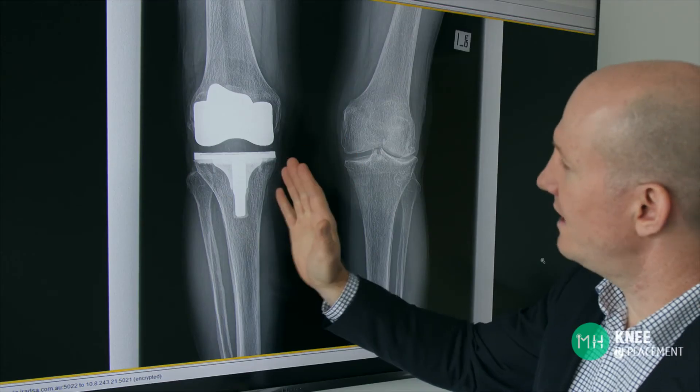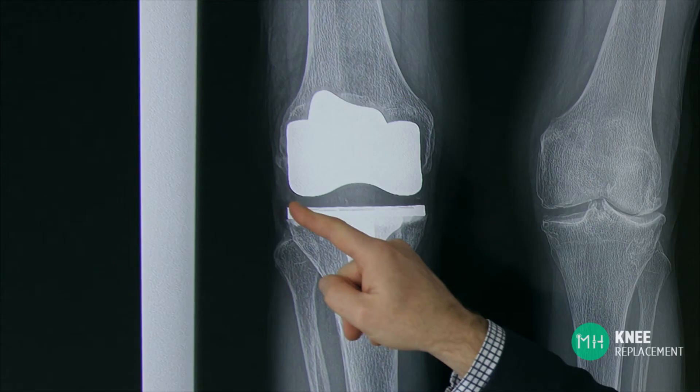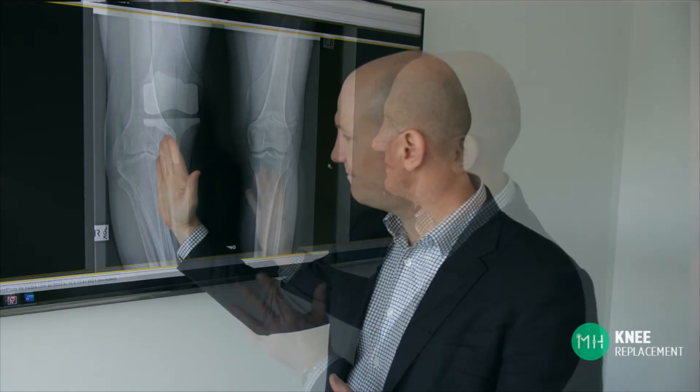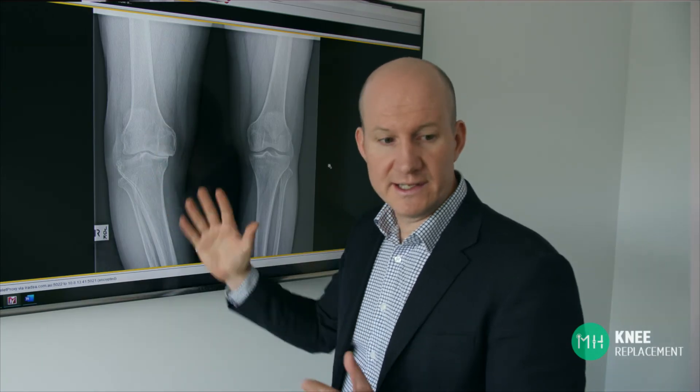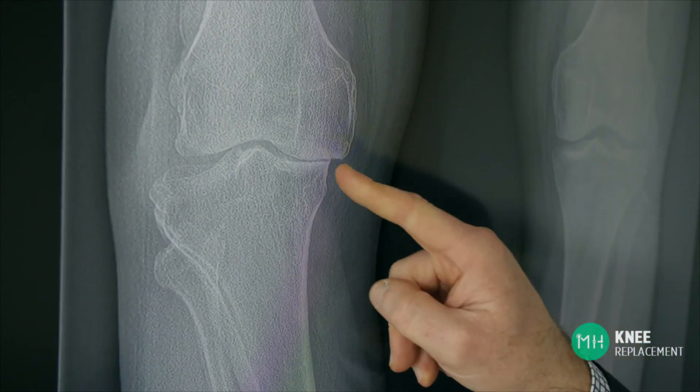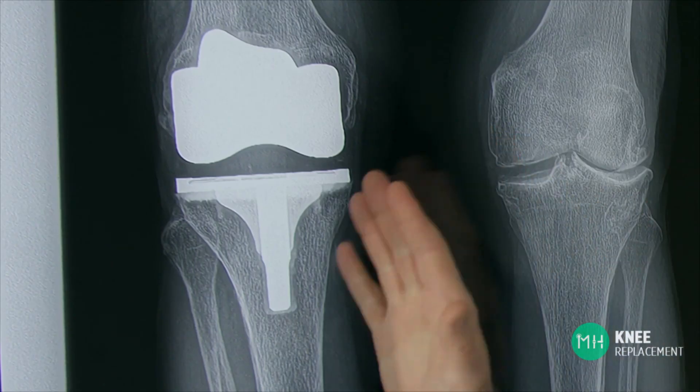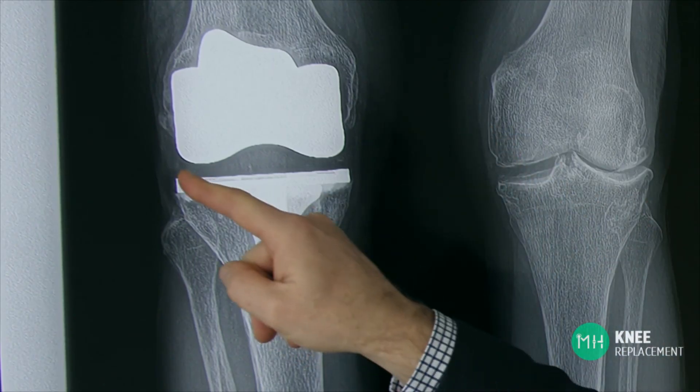Now let's look at the difference in the knee x-ray before and after knee replacement. You can see that there is now a nice even space between the two bones — this is the plastic of the prosthesis, and just like normal cartilage it is invisible on an x-ray. You can also see how much straighter the leg is now, because we've literally rebuilt the surface of the knee joint that had worn away, replacing the lost bone and cartilage with metal and plastic.